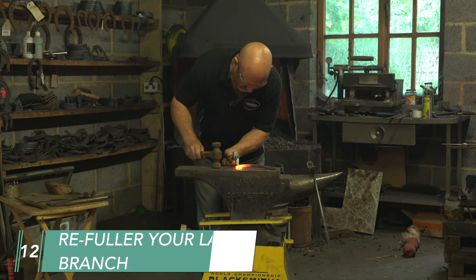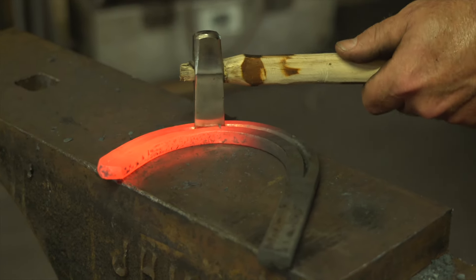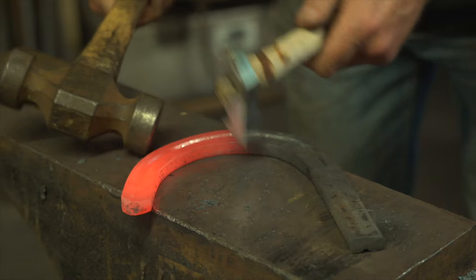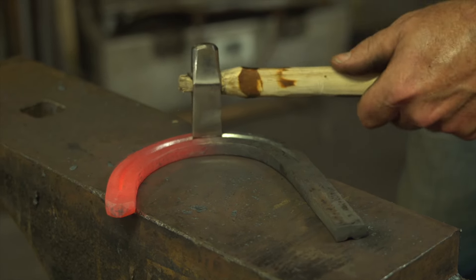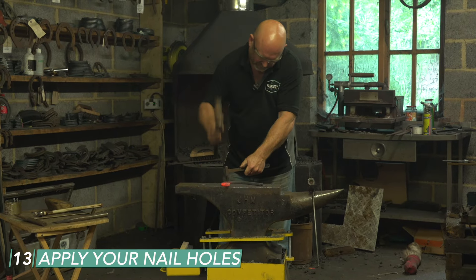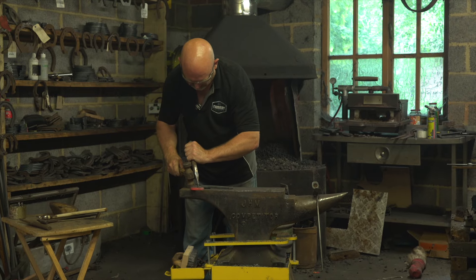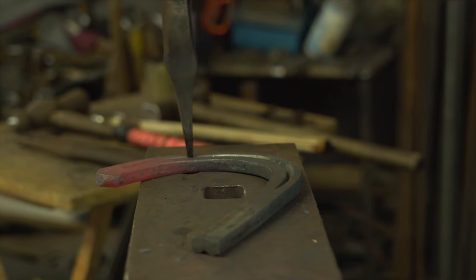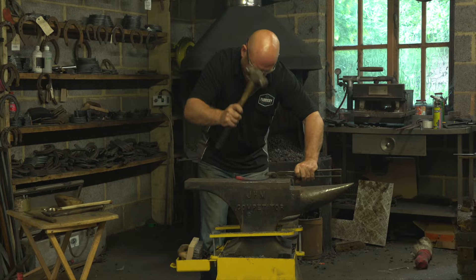Once the shoe's clean, we can finish our fullering to full depth, which is probably about seven-eighths of the thickness of the steel — all the way through the branch and into the toe so everything blends together. Be conscious that you're also going to put your nail holes in, so make sure you've got enough heat for stamping and pritching. I always use dividers to get the toe nail in the correct position. The heel nail goes in at the widest point, then straight in the middle of the other two. With a nice cool heat, go over the pritchel hole — should only need one hit.